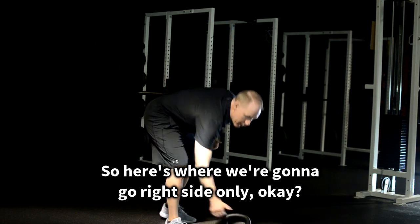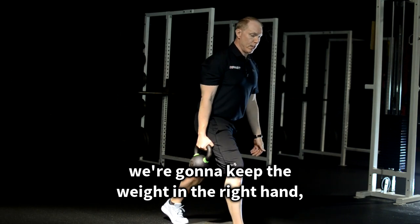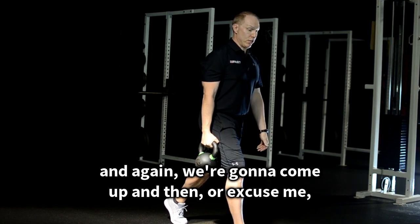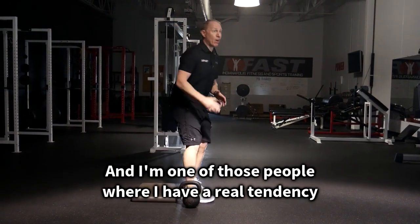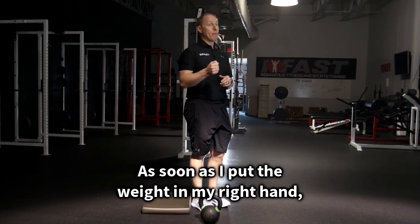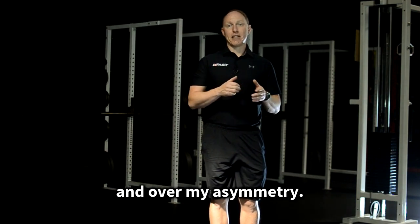So here's where we're going to go right side only. We're going to put the right foot in front, keep the weight in the right hand, come down and then press up. I'm one of those people where I have a real tendency to get stuck on my right. As soon as I put the weight in my right hand, it helps me drive back to the left, and I feel like I've got so much more control over my split squat and over my asymmetry.